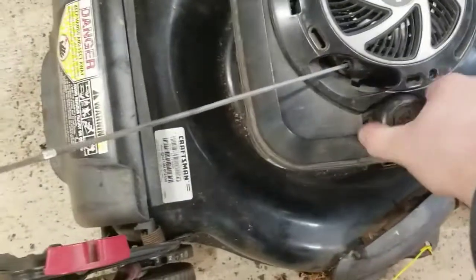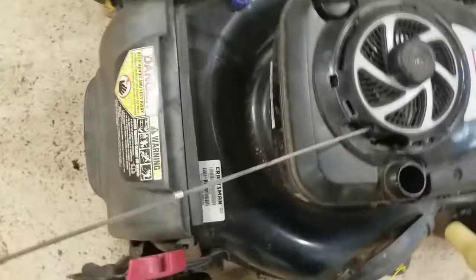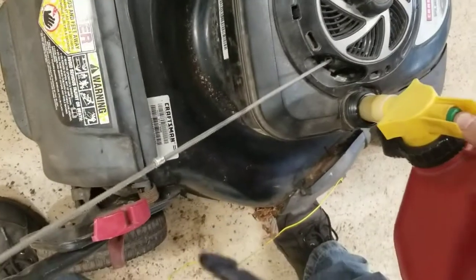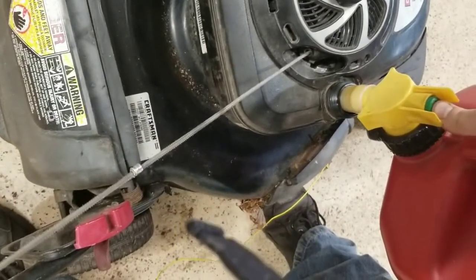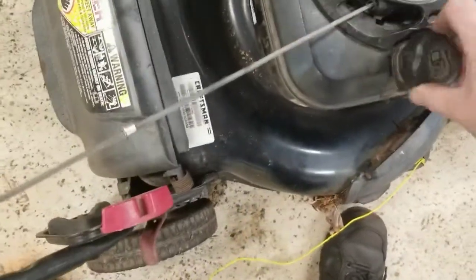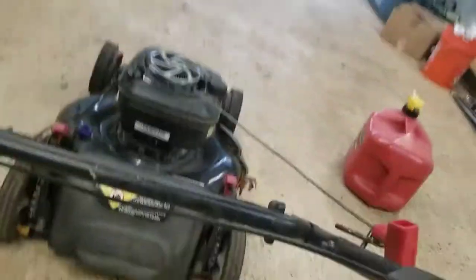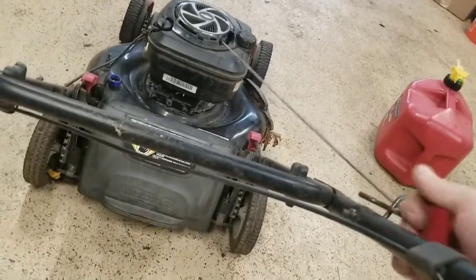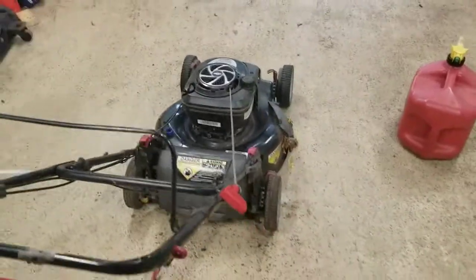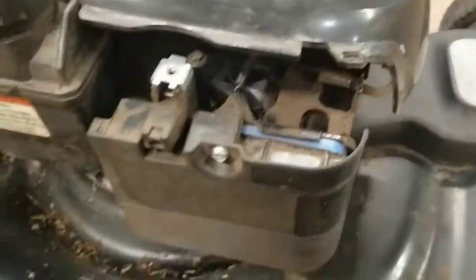This wouldn't be much of a repair video if I hadn't shown you that it works now, so we're both going to witness this in real time. Put some fuel in it. We're going to hold the bail down and pull the rope. This lawnmower has not started that easily in a very long time. There we go — she's all fixed up and ready to go.